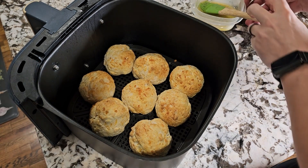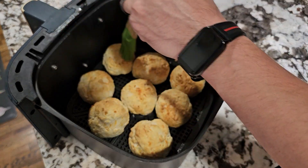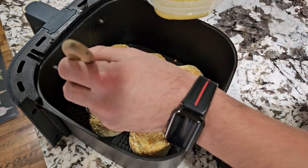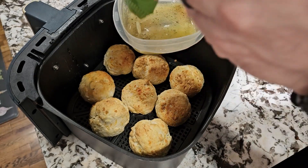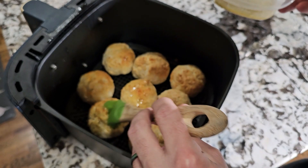After about six minutes, this is where we're at. We melted a little bit of butter with some garlic seasoning and we're just going to put this over our biscuits, then put them in for another four minutes.